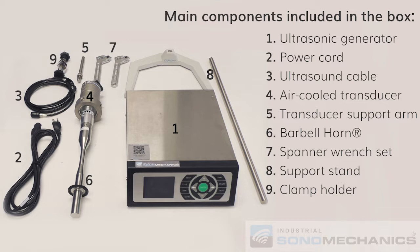Note that the transducer and the barbell horn are shipped already assembled with each other and will together be referred to as the ultrasonic stack.